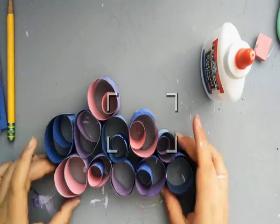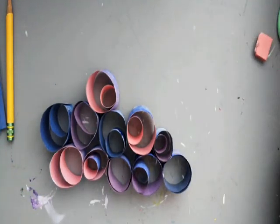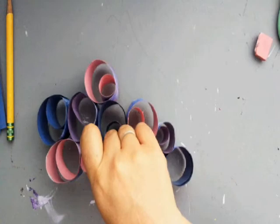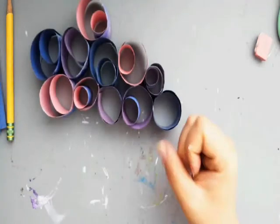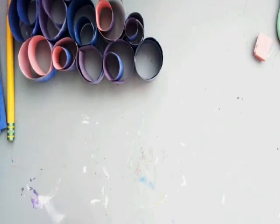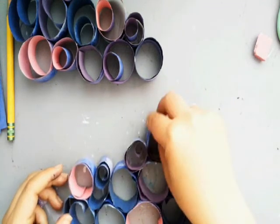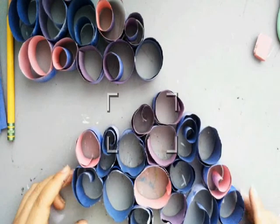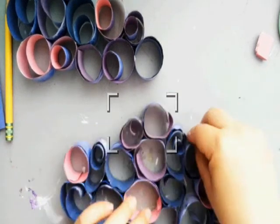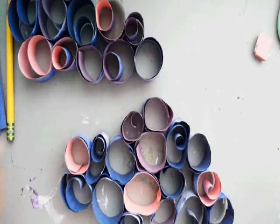Ta-da! We are done with our cloud. I'm going to set it aside because it's pretty fragile until it dries. Once it dries, it'll be a little bit stronger. So I'm going to show you some of the ones that I made. This one got a little squished when I brought it home — but paper is very forgiving, so you just kind of shape it with your hands how you want it to go.